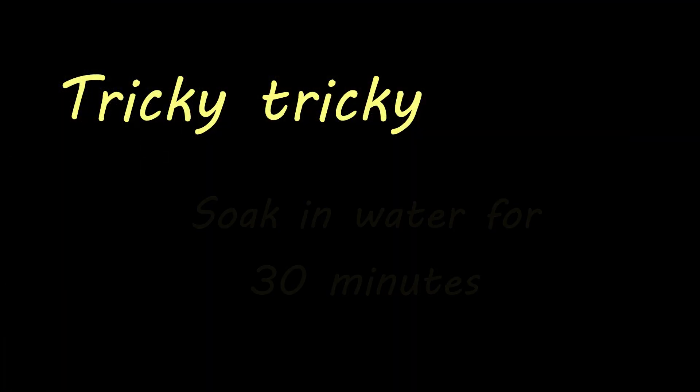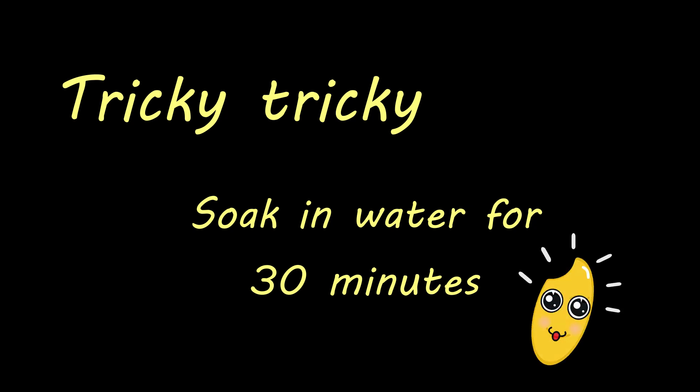Here comes my trick! The tricky part is soaking the rice in water for 30 minutes. This helps each grain drink about the same amount of water. This will allow the rice to be cooked more evenly and result in an amazing texture. So it's 30 minutes later and time to start cooking.